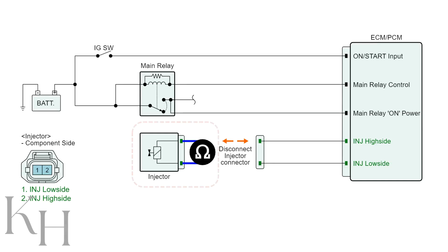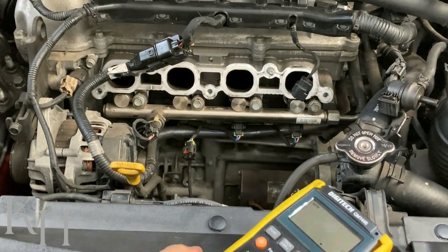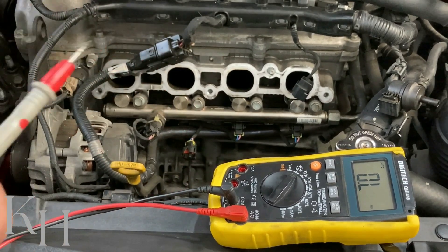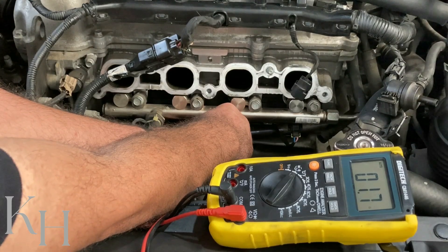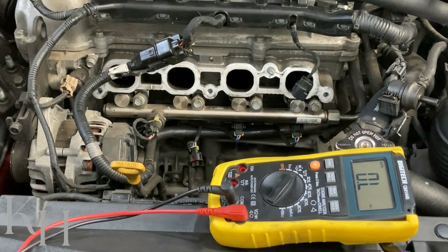On the injector itself, I can check the internal resistance. Grab your multimeter, select resistance — you have two probes and you need to measure the resistance across those two pins on the injector. My reading is 1.7 ohms, which is okay and exactly within range. There is nothing wrong with the resistance.